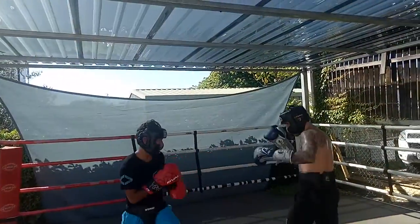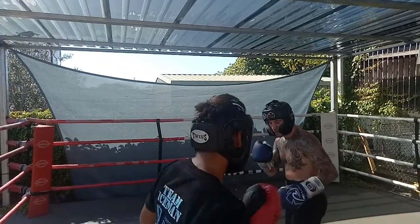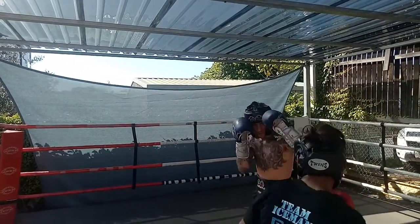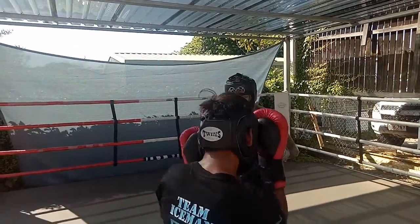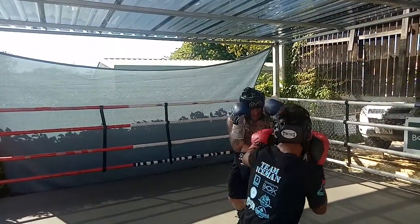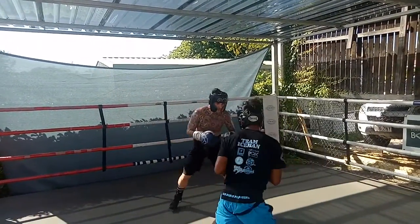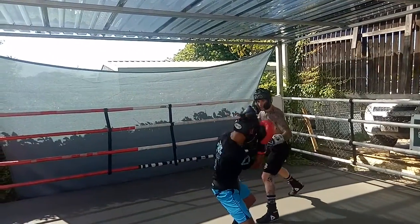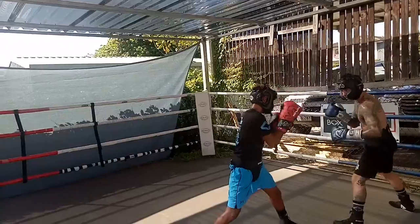Don't get wound up. Set yourself there. That's good head movement, Nishal — more of that. Back him to the corner if you can. Look to counter those ones.